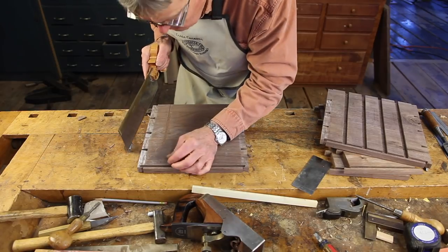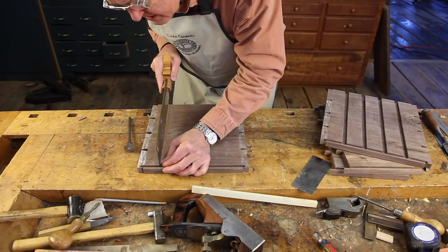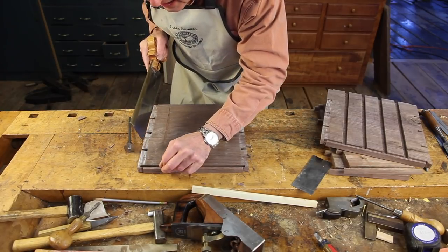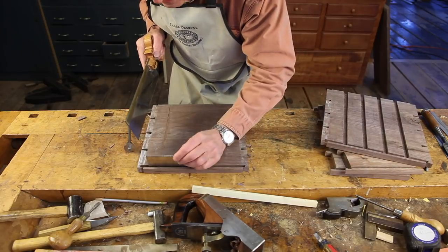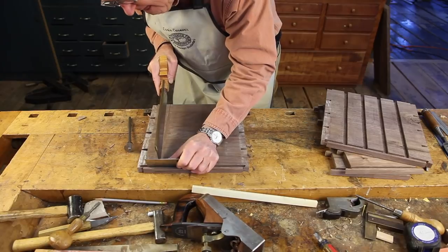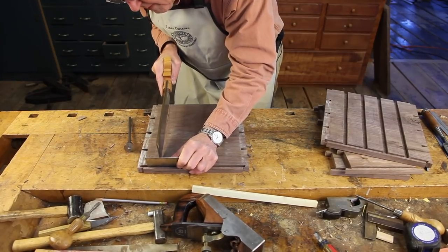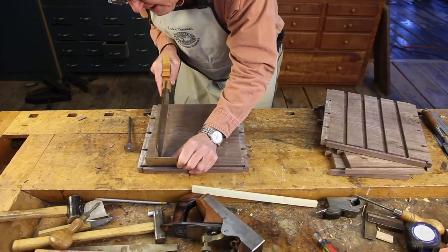I'm not cutting overly much here. As I start to get across the board, I'll come to the back — again right on that gauge line — and take just small saw cuts. To keep from denting the wood, I'll stick a scraper blade in there to keep the saw from hurting the side of the groove.